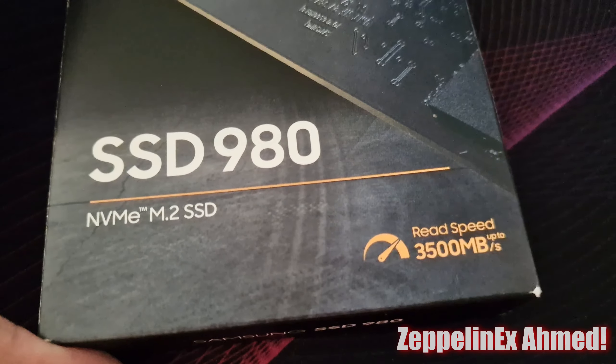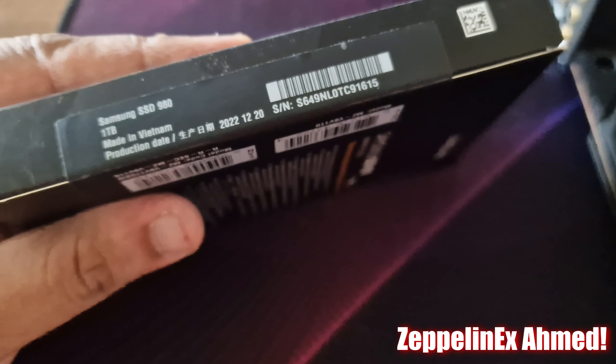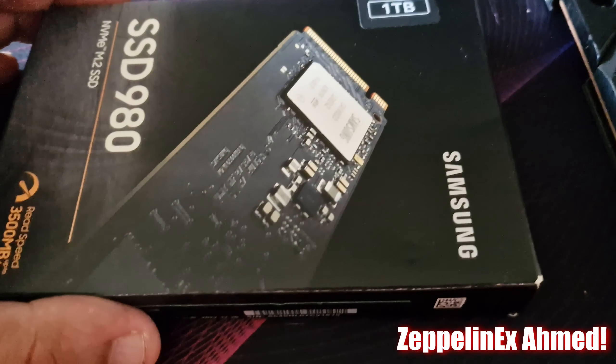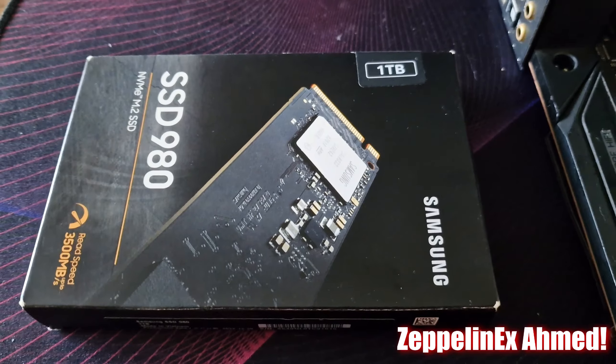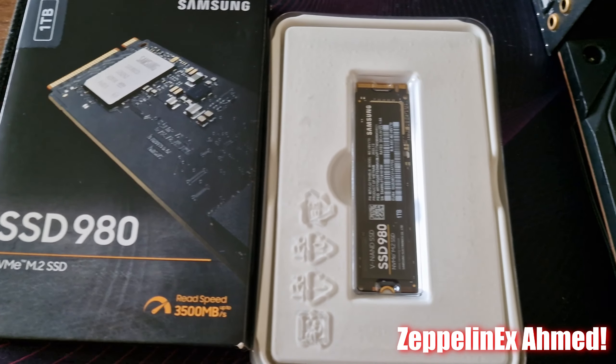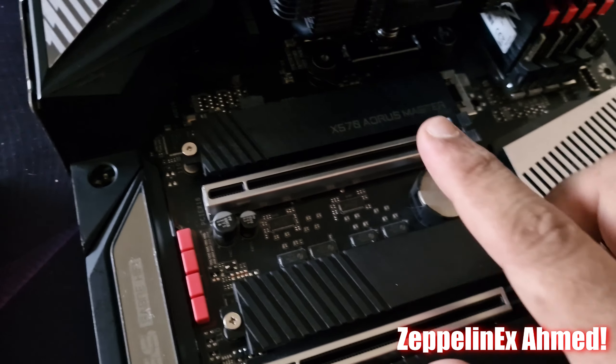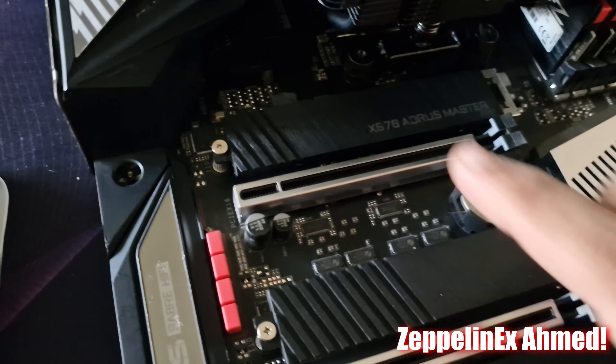How to install an NVMe SSD on a Gigabyte X570 Aorus Master motherboard. In this video, I will show you how to install a Samsung 980 SSD in your motherboard. If you are new to my channel, please remember to subscribe. One important thing to mention is that all products have been bought by myself.